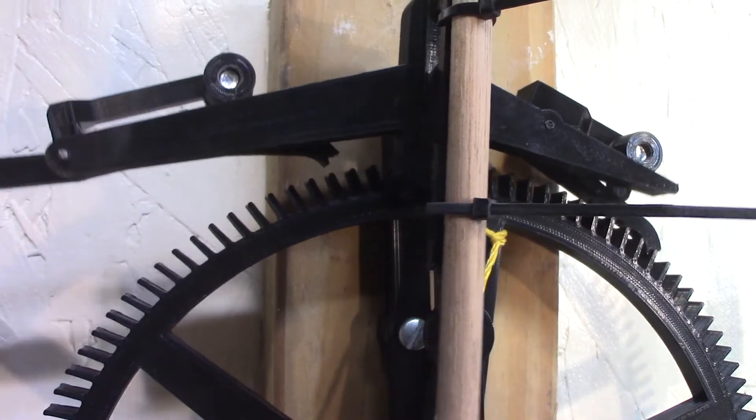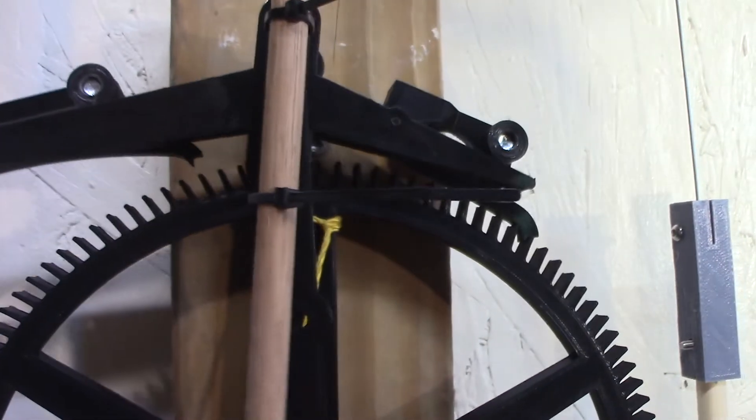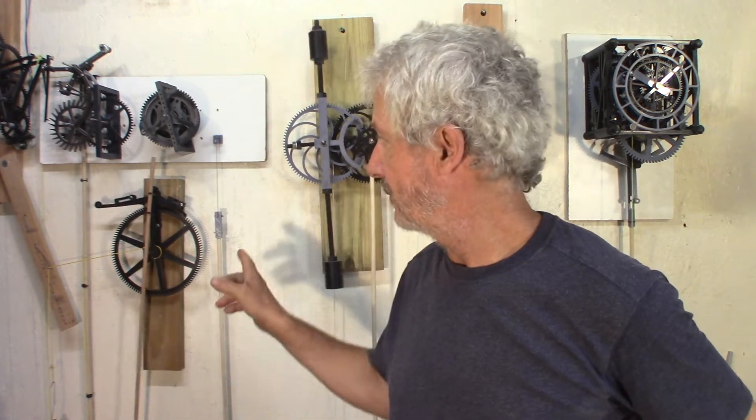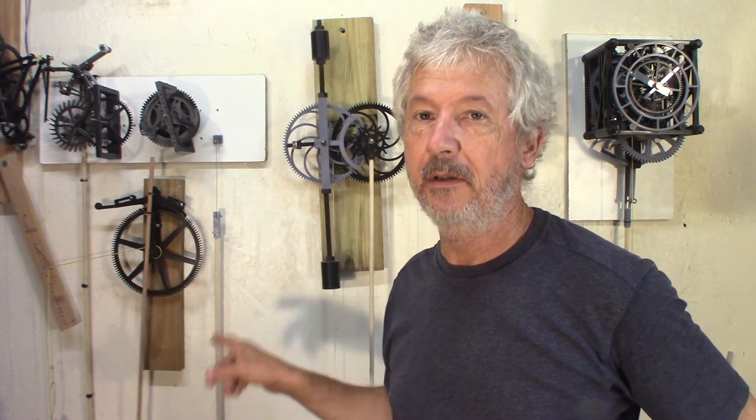Hey guys, Jacques here. I'm doing some more experiments with different clocks and pendulums and starting to build a grasshopper escapement. I have the project of building a clock with a grasshopper escapement designed by John Harrison, and this is my first try with the exact specifications he set up — 120 teeth, so it's a four-minute rotation, with a large swing. Looking pretty good.